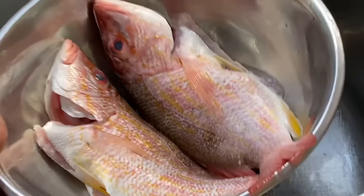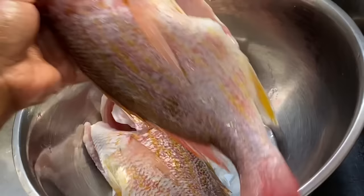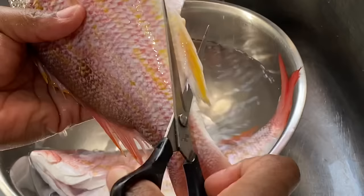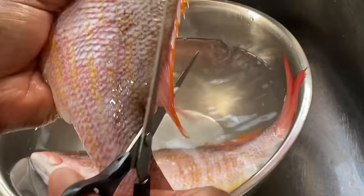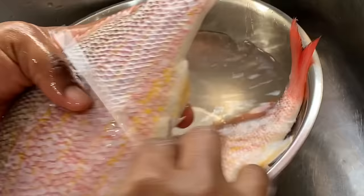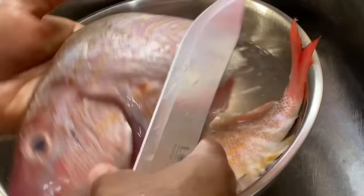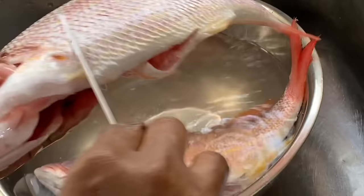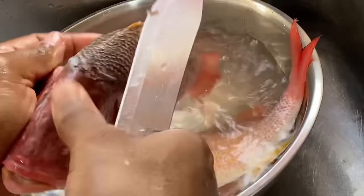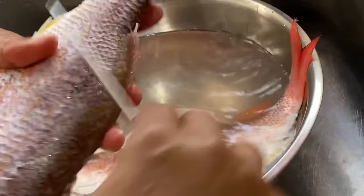Here I have two beautiful fresh red snappers. They were cleaned at the market, but you still need to give them a thorough clean. I'm removing the tail and fins, making sure all the scales are removed. What I admire about this fish is that they are really fresh — you can tell by the beautiful bright color and the clearness of the fish eyes.